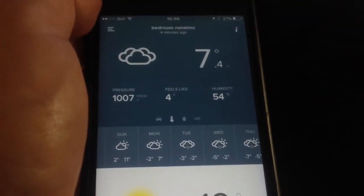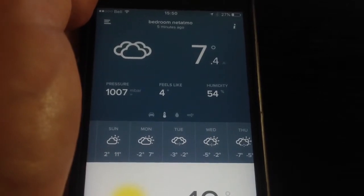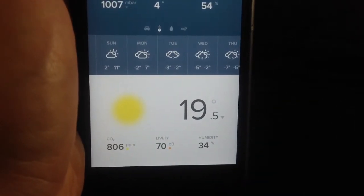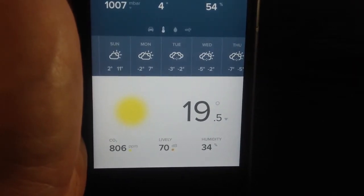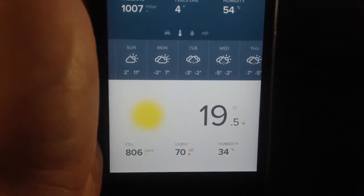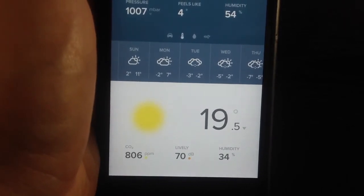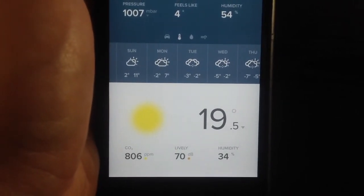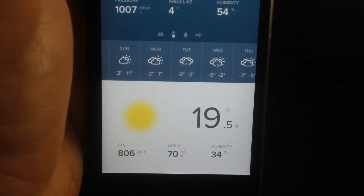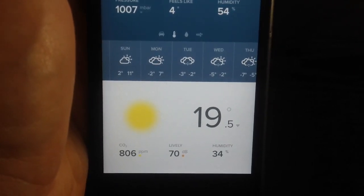This is the Netatmo weather station app. I like it. I didn't think at first that I would need it, but now I find it convenient and useful. Now I know the temperature in my room compared to my living room where the thermostat reads. I learned it can be three or four degrees lower, so I decided to buy a heater to compensate for the cold temperature in the lower area. If you're concerned about the quality of the air you breathe every day, this is a nice application to consider.